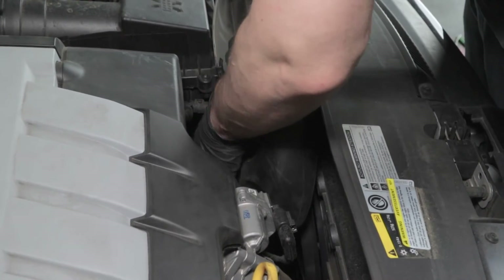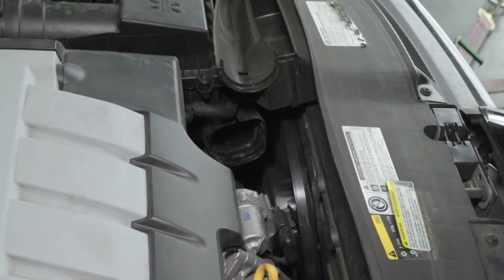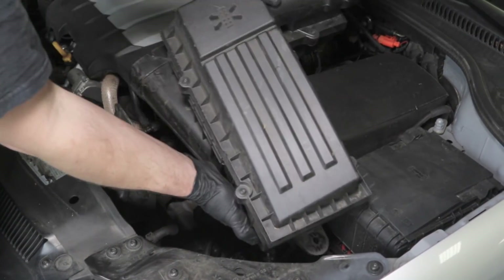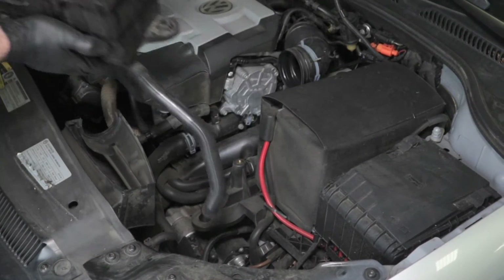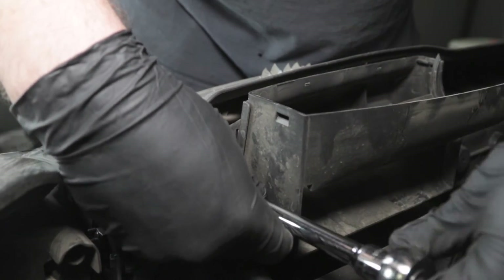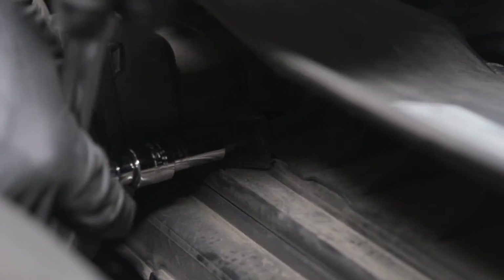Disconnect the air duct from the lower air box and remove it from the vehicle. Pull up on the air box to disengage it from the tray and remove it from the vehicle. Remove the two screws securing the fresh air inlet to the core support and remove it from the vehicle.